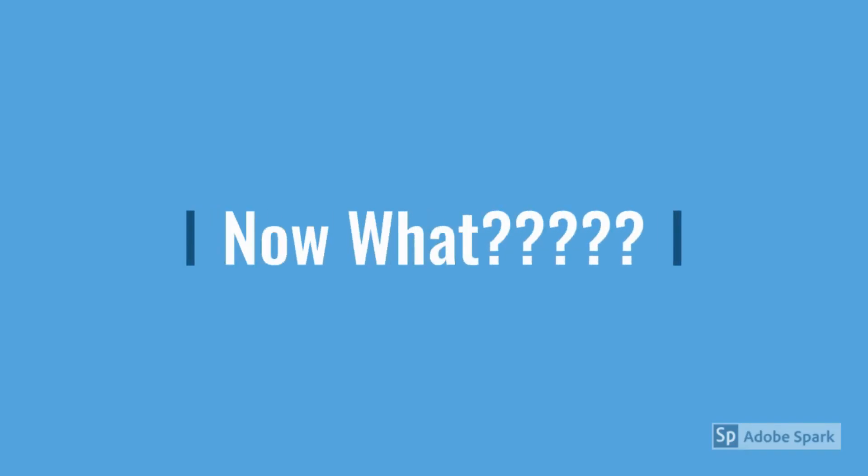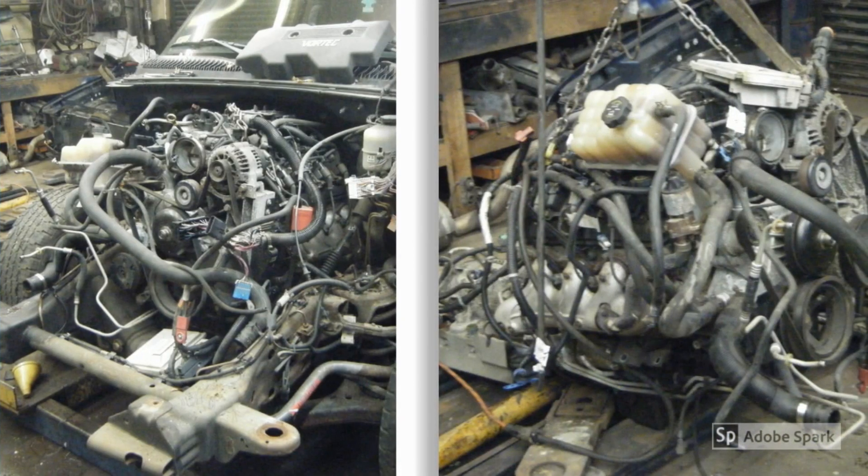So I have the vehicle and the donor vehicle for the engine. Now what do I do? I started stripping the truck down. I pulled the motor while it was still attached to the transmission. I took all of the coolant system, all of the wiring, and the factory computer, knowing full well that I had to create a stand-alone harness to make the engine run.